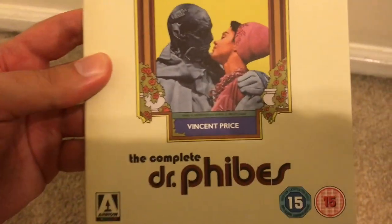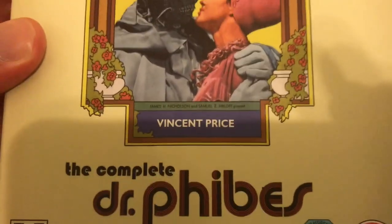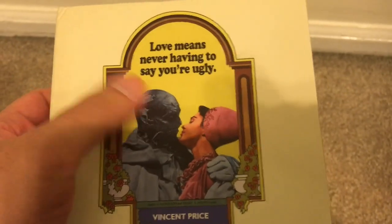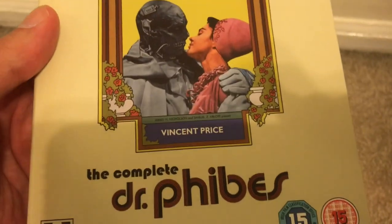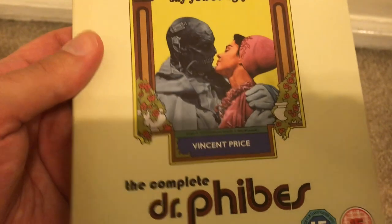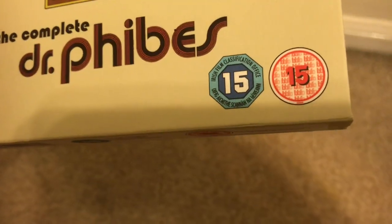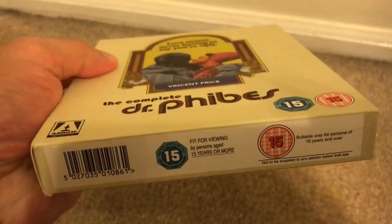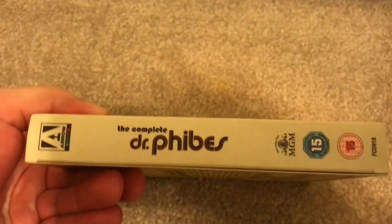Here is the front. Vincent Price right there, and the title. I love the ornate framing right there. 'Love means never having to say you're ugly' — which is such a hilariously great tagline. And there's the Arrow Video branding and the ratings logo, again because it's from the UK. And here is the bottom, the top, and the sides.